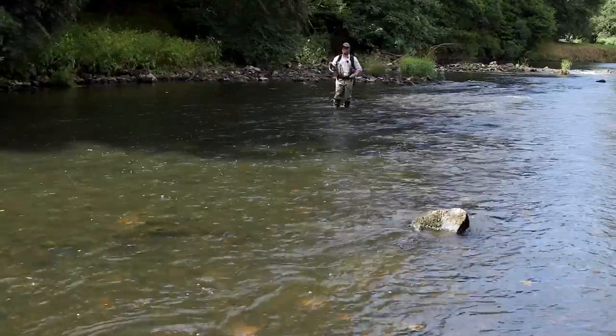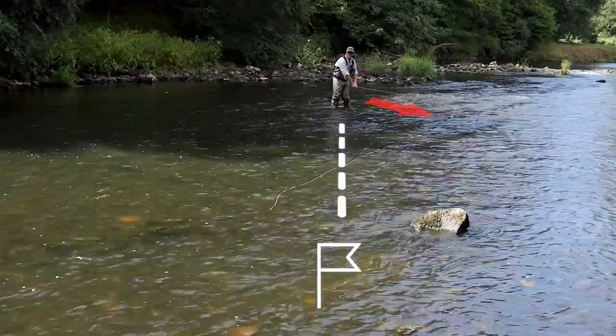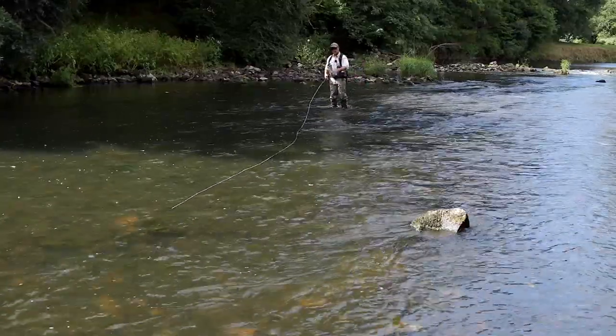So this is an upstream reach mend. We're just changing the direction of the swing — we're not changing the path the fly is going to take.